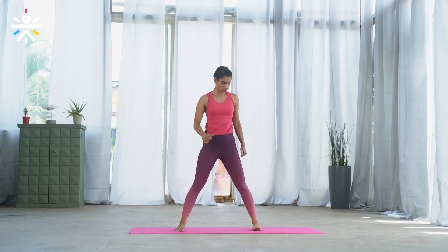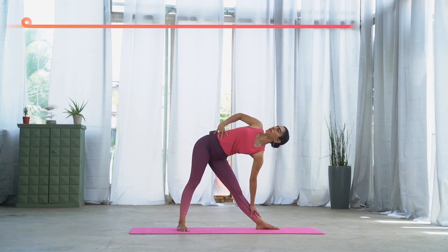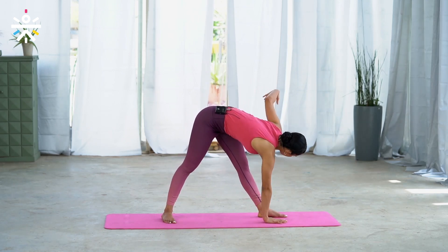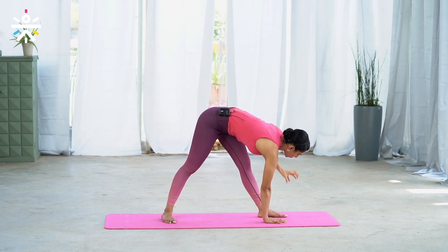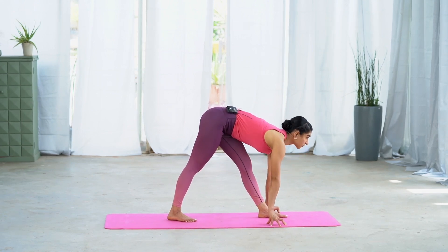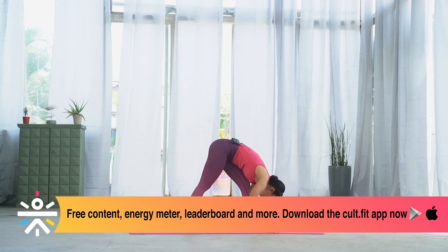Slowly bend your right knee and come up to standing. Let's do the same sequence on the left side. Turn your left toes out, right toes in, hips facing forward. Move your left palm towards the ankle, right palm on the hip, open the chest, looking up. Stay for five counts — five, four, three, two, one. Release the right palm down, extend your left arm up, twist and try to look up — five, four, three, two, one. Release your palms, turn both toes to the left, stay on the fingertips. Inhale, lengthen — exhale, bend forward — five, four, three, two, one. Bend your left knee and slowly come up to standing.